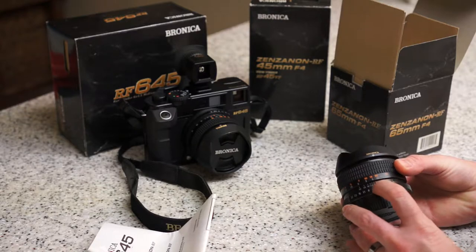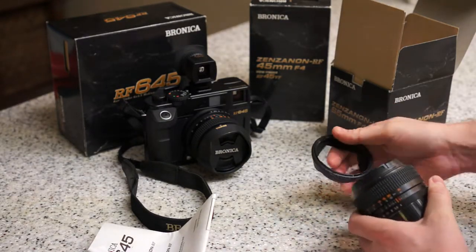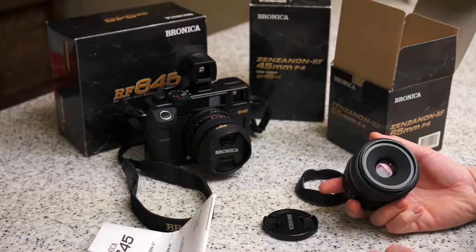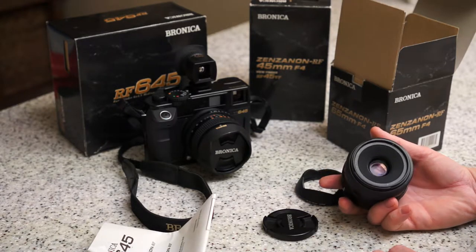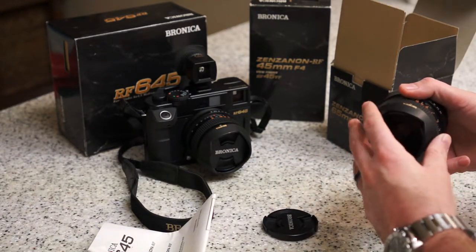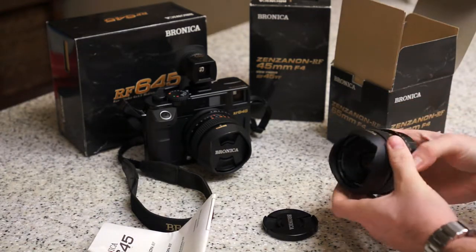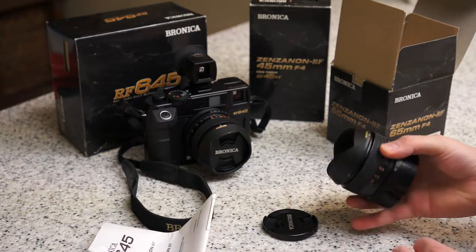Nothing surprising here — same lens hood as before, and it fits both lenses. Same lens cap, and I think it's the same size front filter element as well. Just like the 45mm, when you mount the lens hood it has a nice click and the lens is super protected, so I don't see the point of using protection filters.